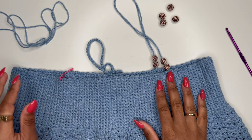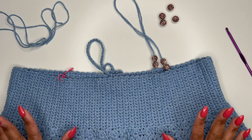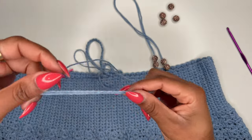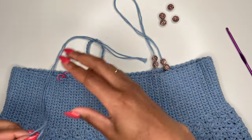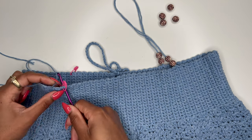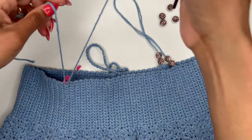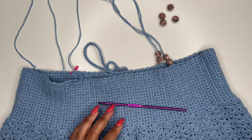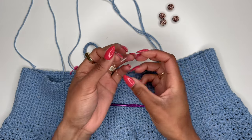Now we're on to the straps — I have one done off camera and the stitch markers are in place for the other strap. I knew from making this top before that I wanted the straps to be around 15 and a half inches, so I cut a piece of yarn that was a little more than double that — about 33 to 34 inches — to leave room to tie it at the end. Take your crochet hook and insert it at the front stitch marker, then pull one side of the yarn all the way through so you have equal lengths on both sides. Remove the stitch marker.